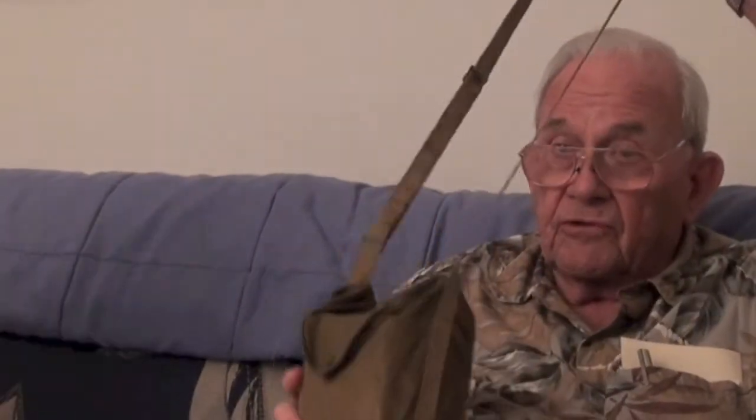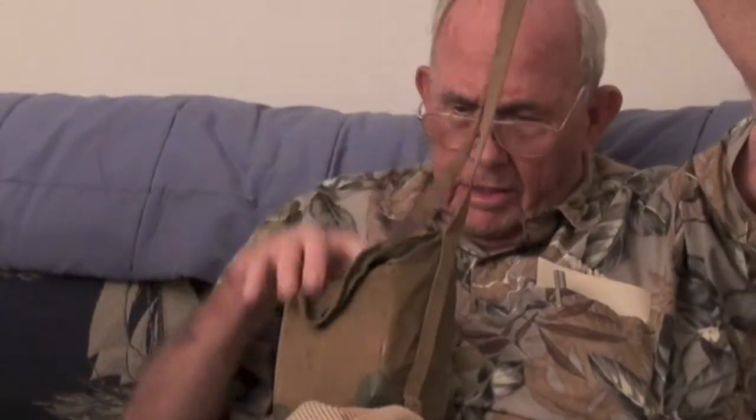This was originally — you see the strap on top? You could either wear it across your shoulder like this. It's adjustable. Put your arm through and carry it on your side.